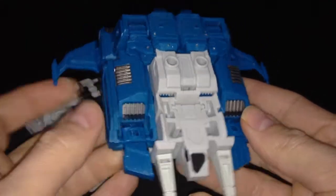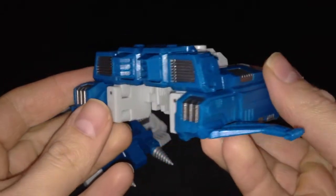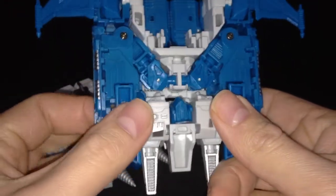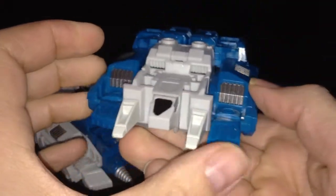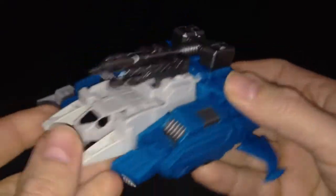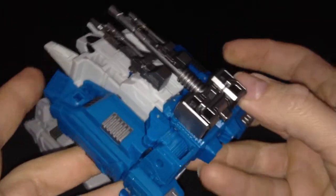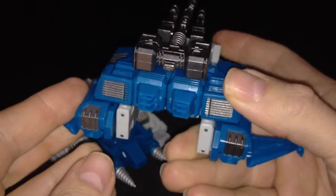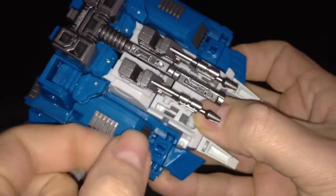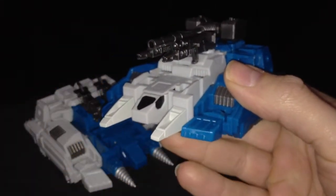Now let's have a look at Apex. Again, very nice design — just a very good modern re-envisionment of that G1 toy. It really screams Last Stand of the Wreckers to me. These are going to stand proudly on my Wreckers display. I've placed the hammer on the top — this option is available for both Apex and Geminis as an alternative way of storing it, and it kind of acts as a huge cannon. Again, this is a very weighty, very solid toy. A lot of plastic for your money.